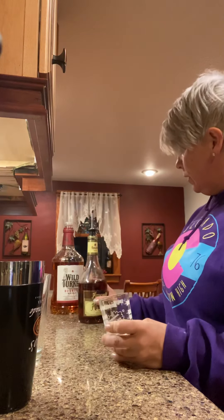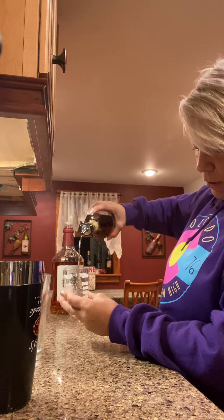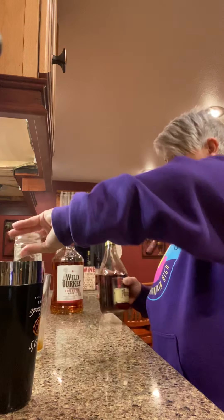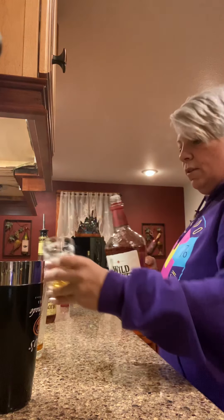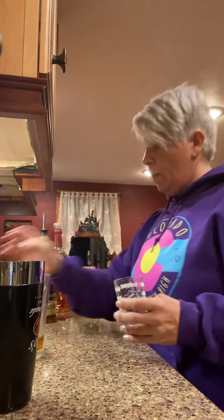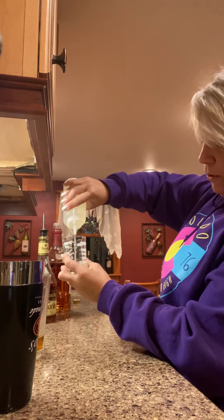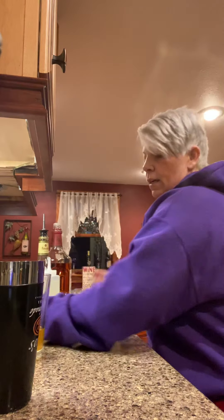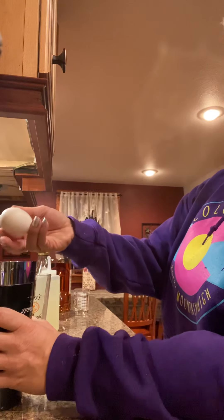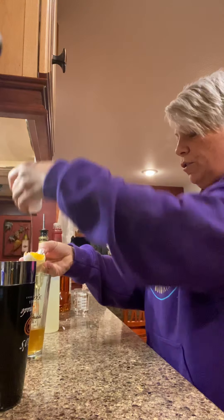Let's start off with a jigger. Normally you're gonna do a two-ounce pour, but since I'm gonna mix the two I'm just gonna do one and one. So we're gonna pour one ounce amaretto, one ounce of Wild Turkey, and one ounce of sweet and sour.